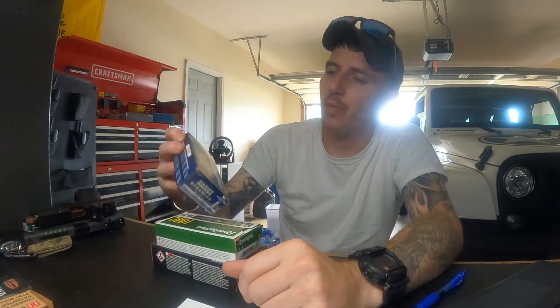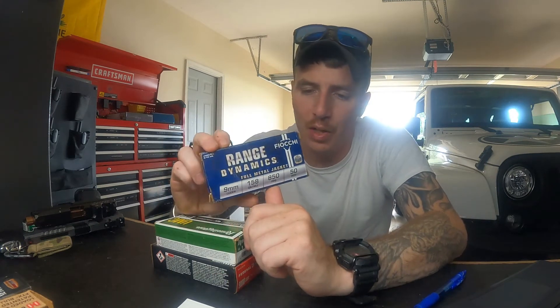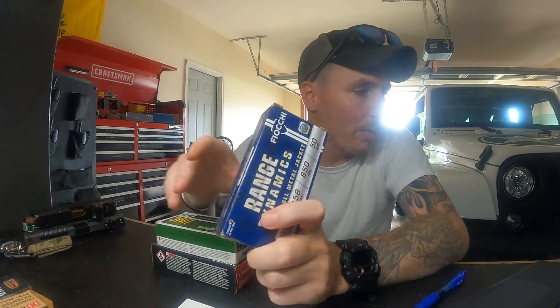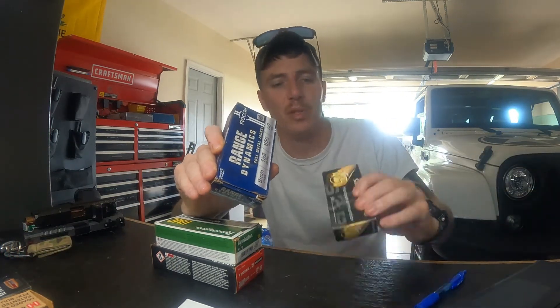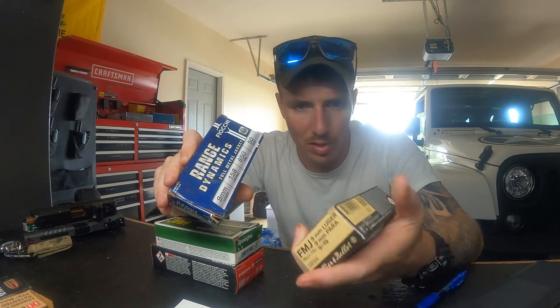Moving into supers and subs — the next three I pulled out are all subsonic rounds. This is Range Dynamics made by Fiocchi — great company. These are 158 grain and they shoot at 850 feet per second. To compare, the S&B over here are supers — let's see if the muzzle velocity is on the box somewhere.